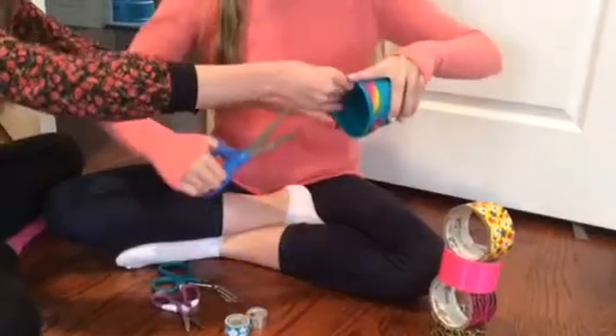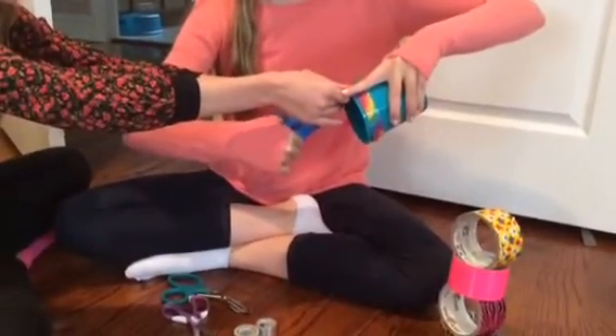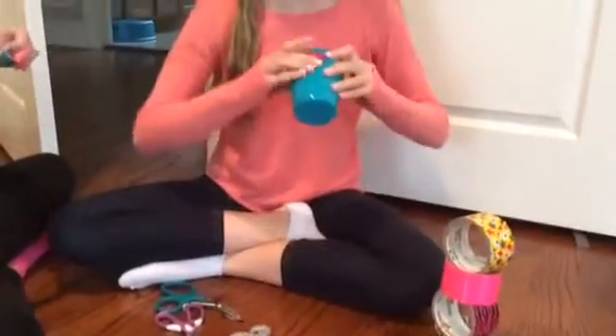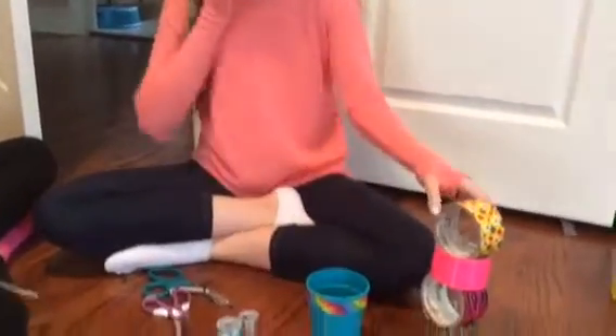I don't know how to handle scissors. Anyway, it's always important to try. Now that you have that done, you should press all the loose ends down and you can start on the color.